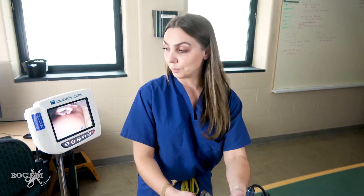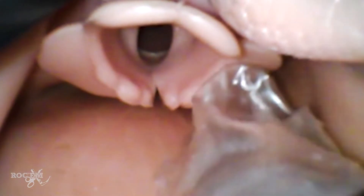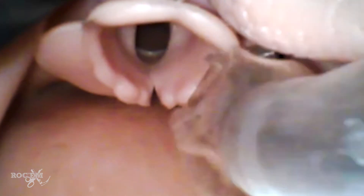However, especially for new users to GlideScope or those already familiar with DL, the challenge comes with passing the ET tube through the cords. Recall that for DL this was the easy step, and now suddenly it's reversed — you got a beautiful view of the cords, but now the tube just won't pass through.